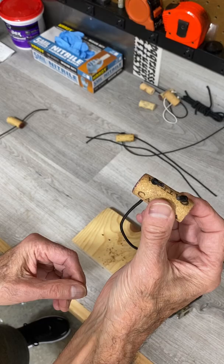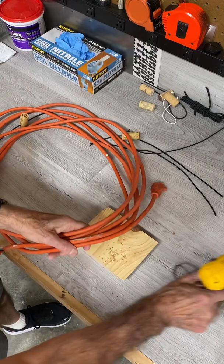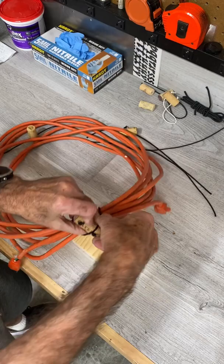Now what these really work well for is if you've got an extension cord or some other kind of cable — you can take this cork and just simply put it around that cable and it'll keep that cable organized and easy to store. And it won't be coming unraveled on you. It's a great little trick.